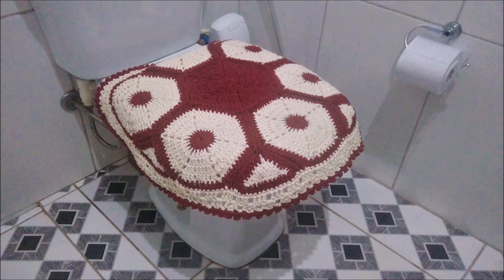Olá, pessoal! Sejam bem-vindos a mais uma videoaula. Na aula de hoje, eu vou ensinar a vocês a executar a capa da tampa do vaso do jogo de banheiro em crochê hexágono. Ele é todo trabalhado no barbante cru junto com a linha em polipropileno na cor palha, e no barbante vinho junto com a linha em polipropileno na cor vinho. A lista de materiais eu vou estar deixando na descrição deste vídeo e também no início do vídeo.